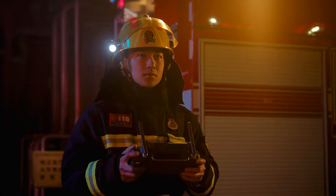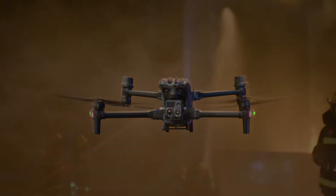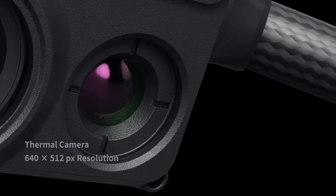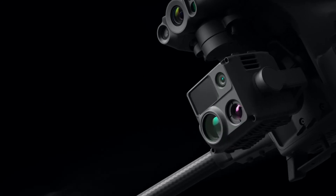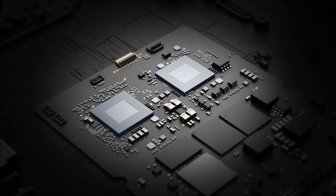Meet the new generation of enterprise drones: the Matrice 30 series. With 16x optical zoom camera, thermal camera, wide camera, and a laser rangefinder, the M30 is a new standard for hybrid payloads, powered by DJI's latest flight controllers, image transmission and image processing technology for next-level performance.